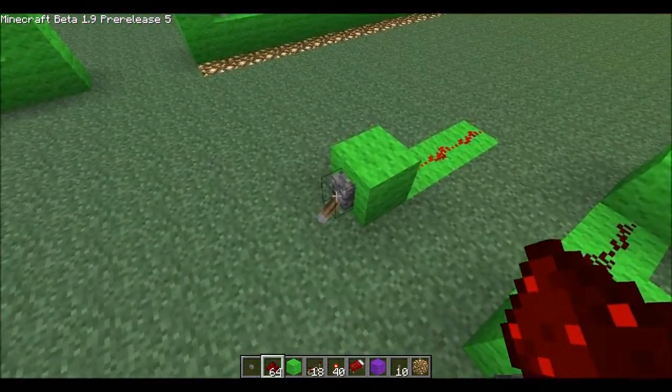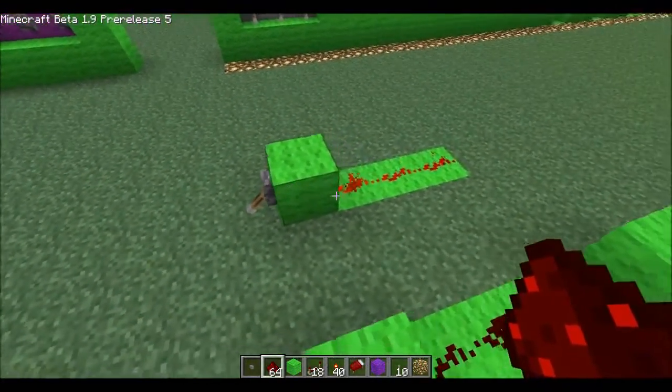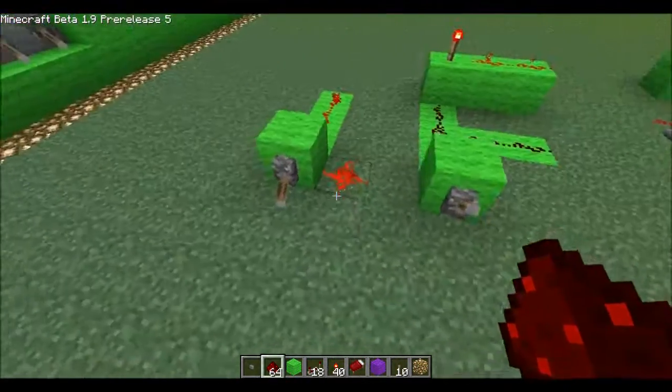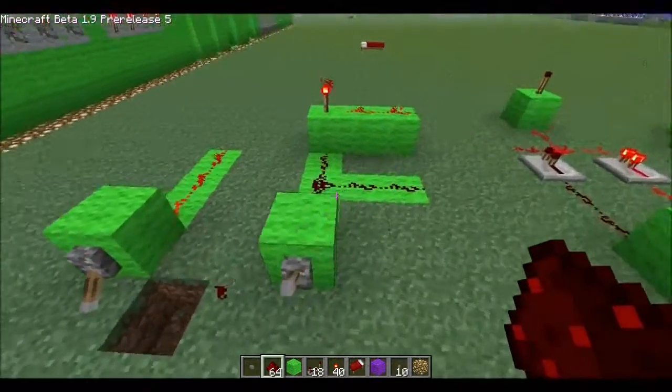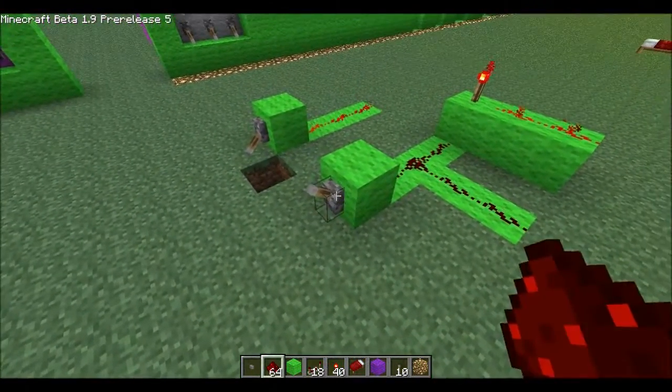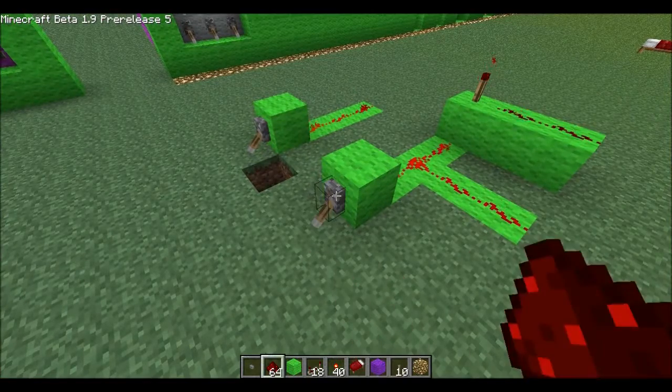First things first, your button or lever goes into a block and we pull power from behind that block. You can invert the signal using a torch and get the opposite signal, or two signals, multiple signals.